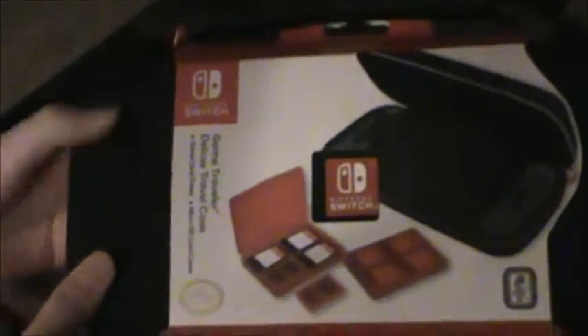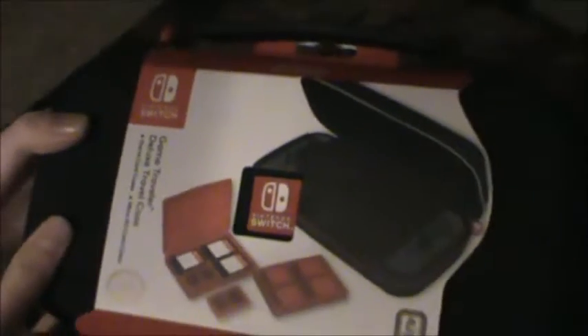Hello everyone, and we are actually doing two weeks in a row of unboxing videos. This one's kind of short — we're just unboxing a case, literally, cause why not. So it's like a Switch carrying case. I decided not to get a design on it rather than a Switch cause I didn't want a design on it.